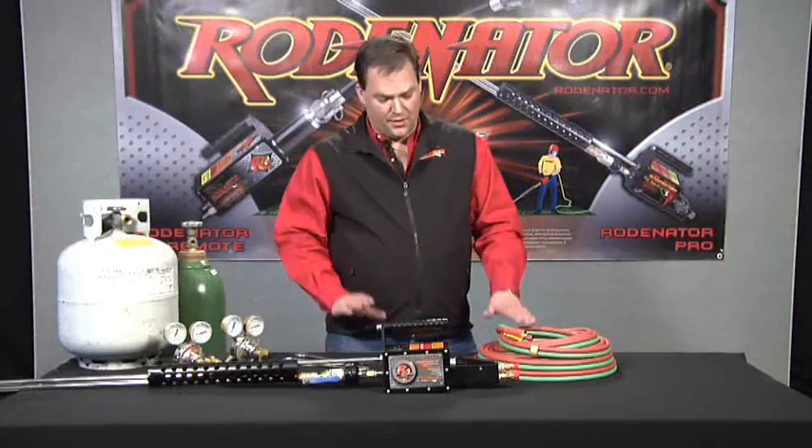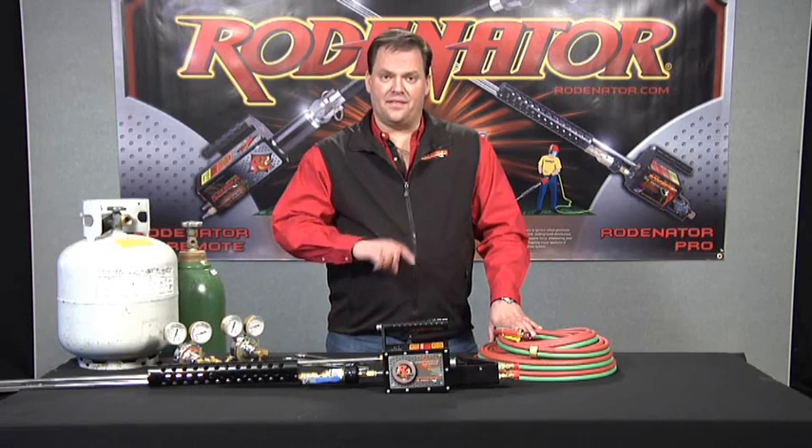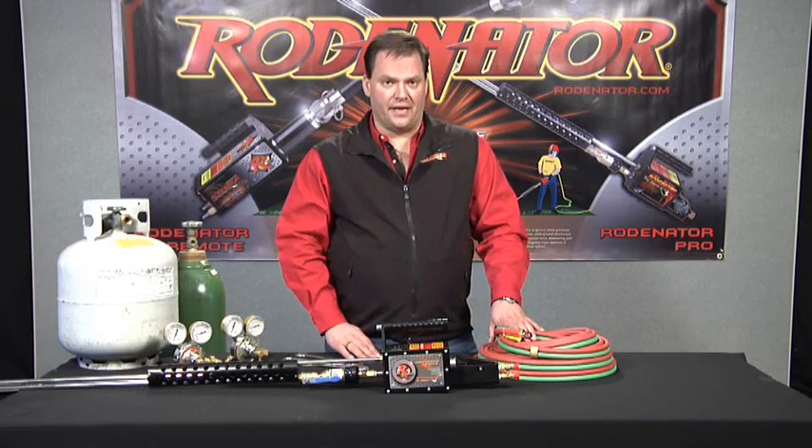Now we're going to hook up the hoses to the regulators, put the regulators on the cylinders, and then the other side of the hose we're going to hook up to the back of the Rodinator.